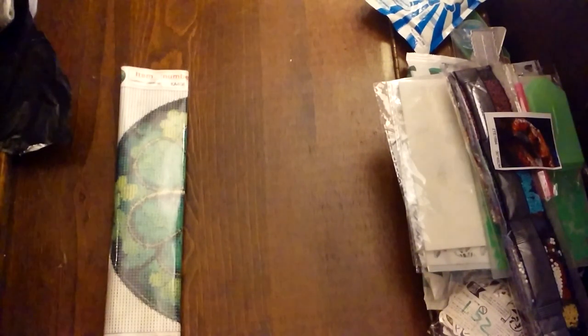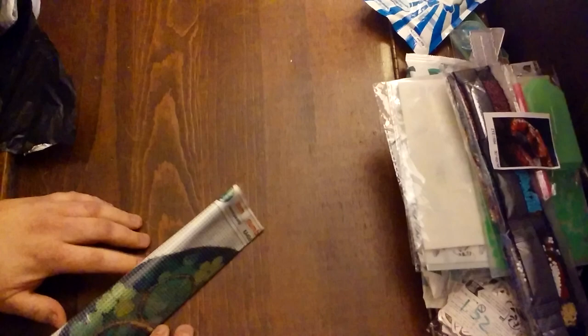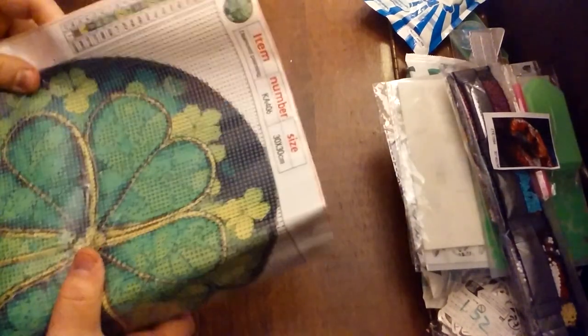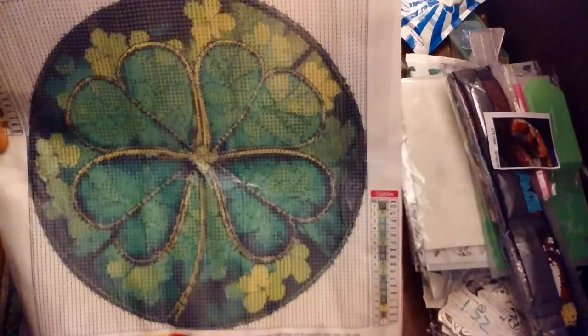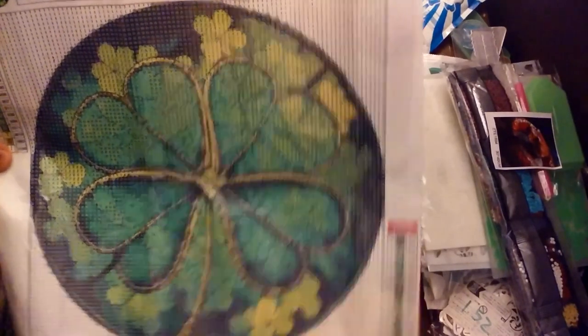This one's cute — $3.48. It's a 30 by 30. I've had this one and it went out of stock and then they got it back in, so I jumped on it because a lot of times they don't get it back. It's a stained glass four-leaf clover. Very beautiful.